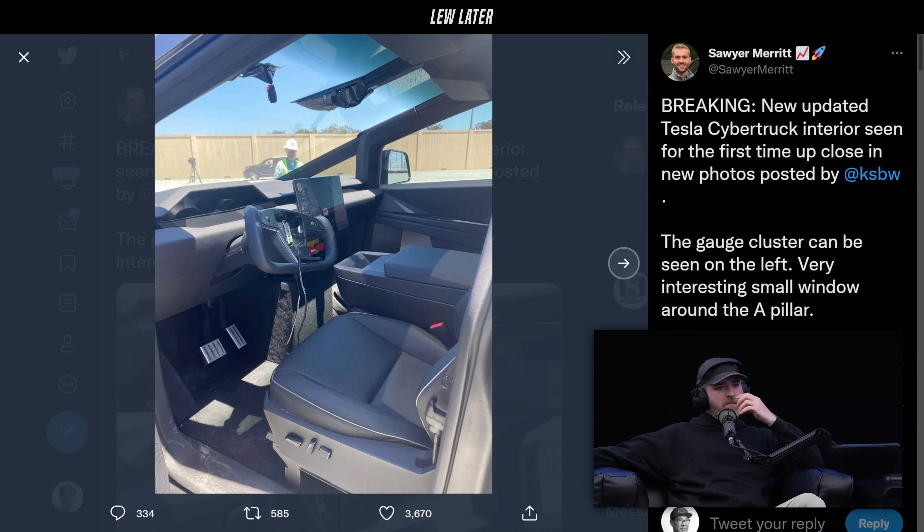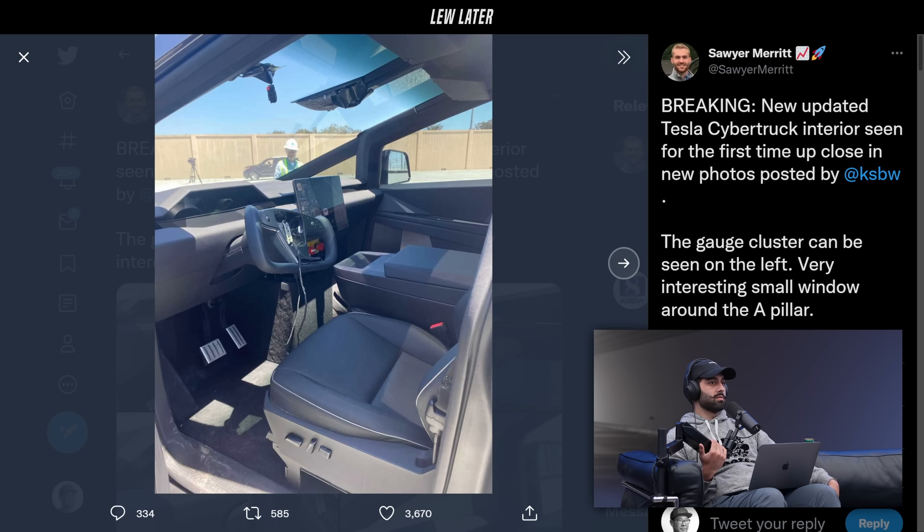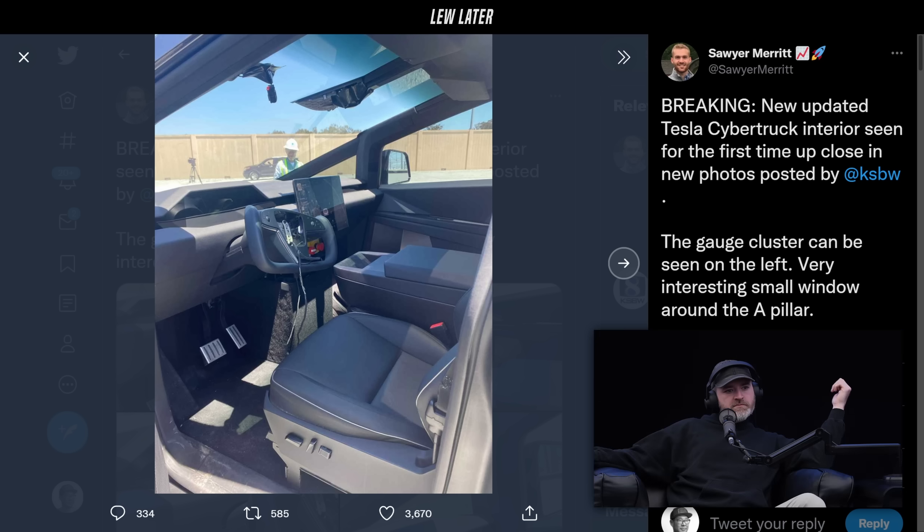Does your Plaid have a seat adjustment on the side of the seat? I think so. That seat does look different, though — it's higher off the ground. And are your pedals like that? I don't think so. This could all change, of course. Take it for what it's worth.